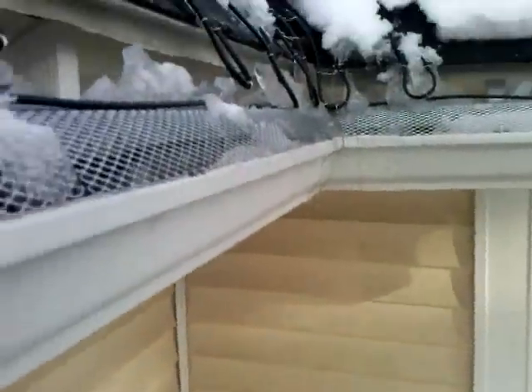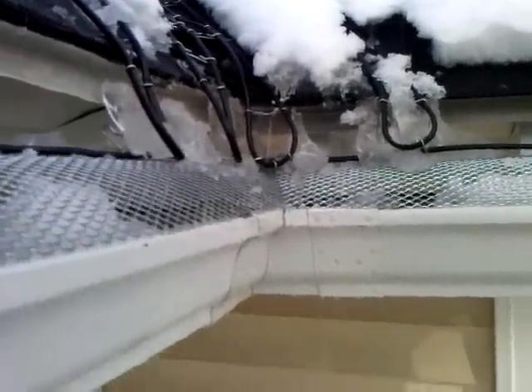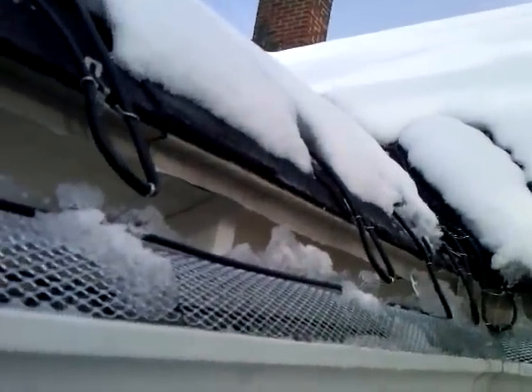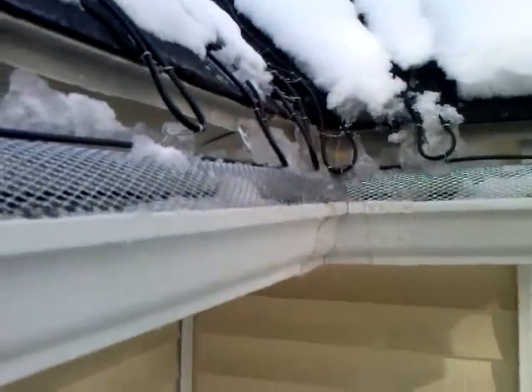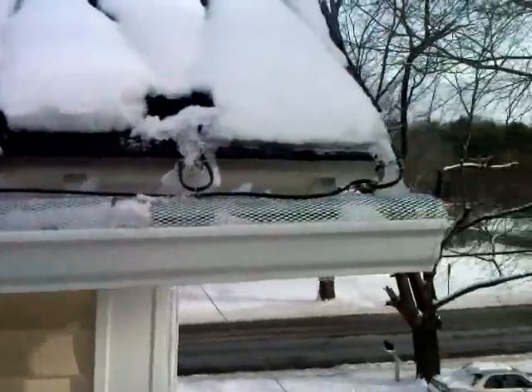Now here's my biggest problem: the valley. You see a nice stream of water and it runs down, and it drips, and then it freezes in the ground — that's bad. So I'm going to have to do something there. I also had this problem where the ice builds up right behind the loop, like that, there as well, and there.